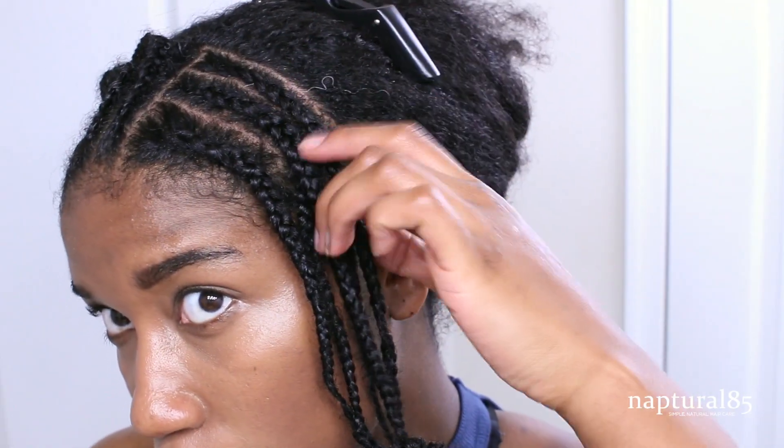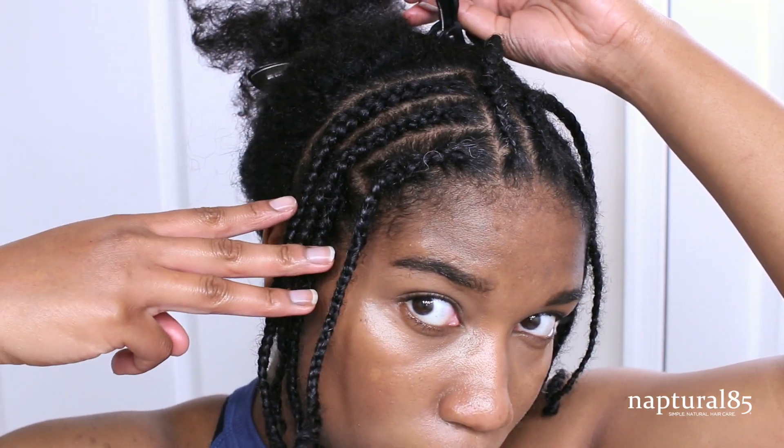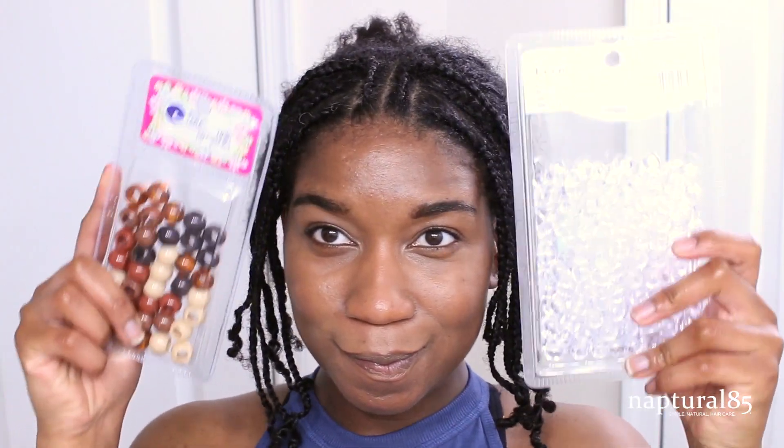When the first side is complete, repeat that exact same braiding pattern on the second side — two cornrows coming forward and three cornrows going down vertically. Alright, now the fun part: adding our beads.